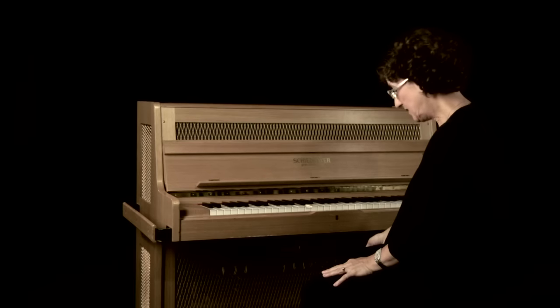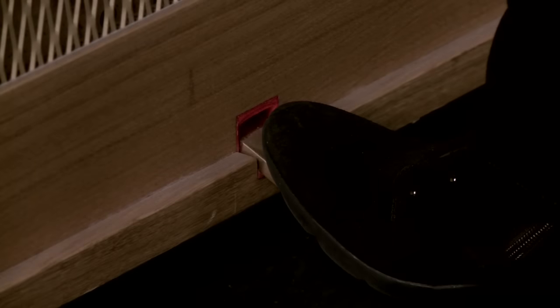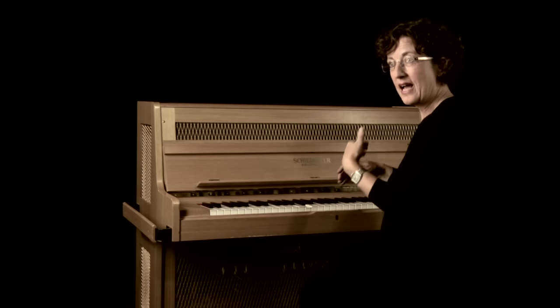So: percussive, textural, solo. It has its own sustaining pedal which obviously helps to add that colour. We can make it much more melodic. It's lovely and warm and heavenly.